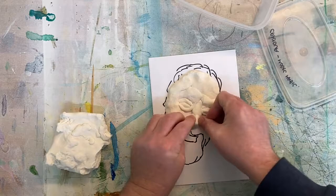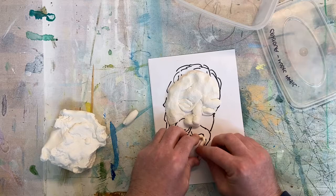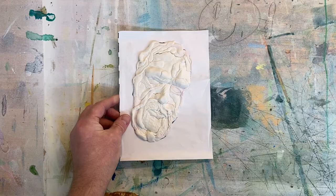You can keep building up the image as I'm doing here with the nose, adding bits on top while the clay is still soft — it will adhere nicely to itself. It's not going to be one of those clay activities where we're going to get a completely smooth finish, but we can enjoy the gnarled kind of effect like you can with clay.